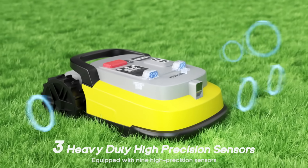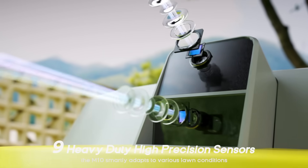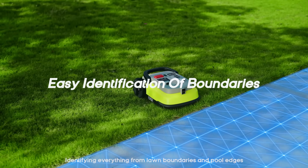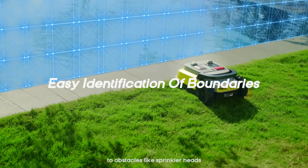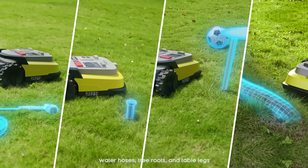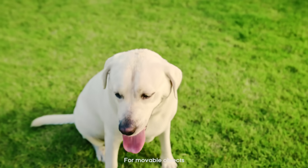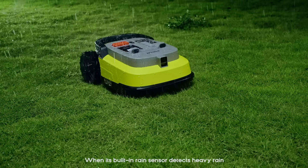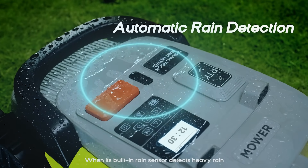Equipped with nine high-precision sensors, the M10 smartly adapts to various lawn conditions, identifying everything from lawn boundaries and pool edges to obstacles like sprinkler heads, water hoses, tree roots, and table legs. For movable objects, the M10 navigates safely without skipping any grass. When its built-in rain sensor detects heavy rain,